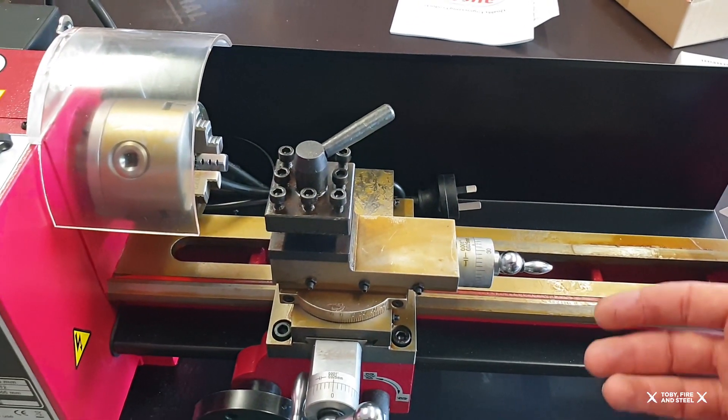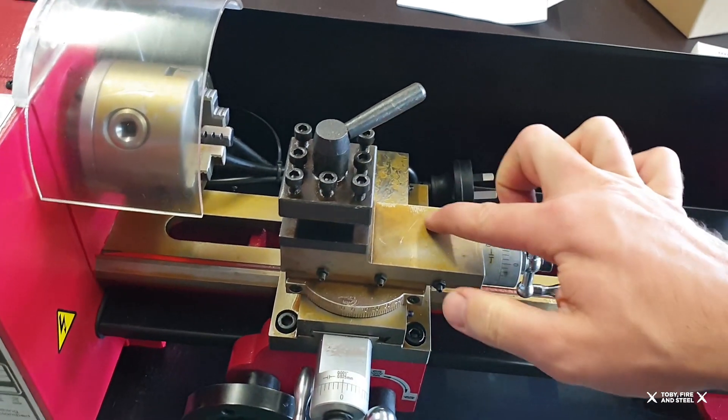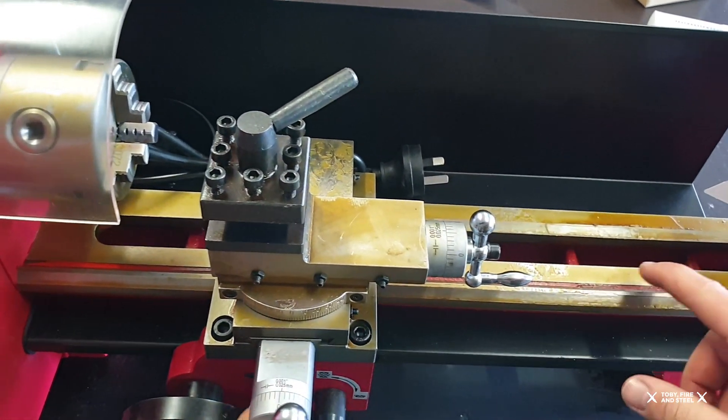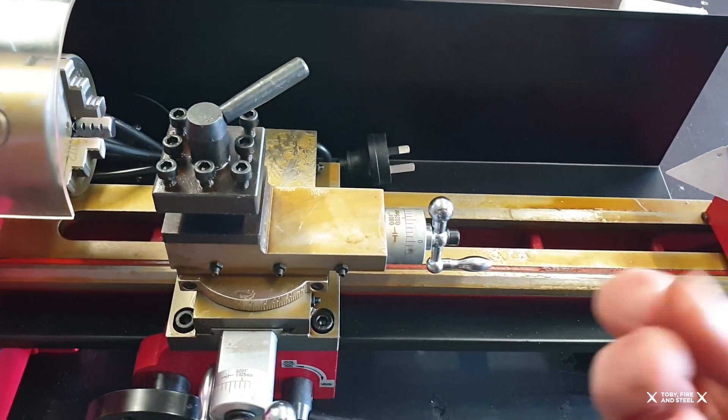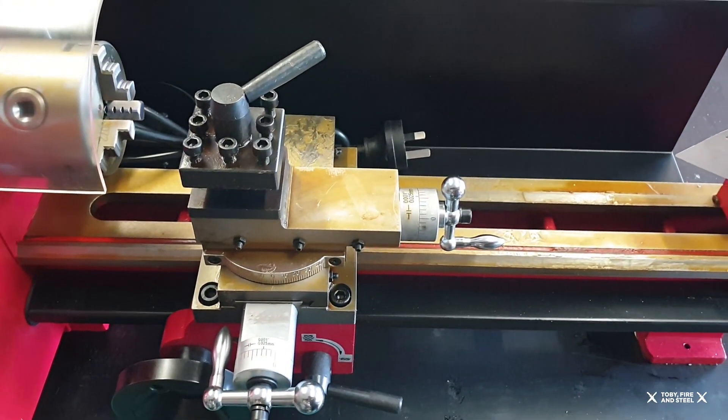Obviously it'll only turn sort of lighter stuff, but it's nicely packed in sort of like a packing grease so that it's not going to rot. So I'll clean all that up a little bit, see where we go from there.